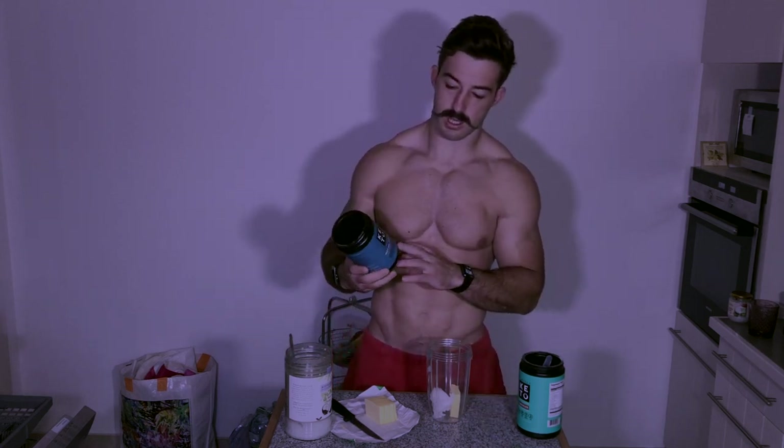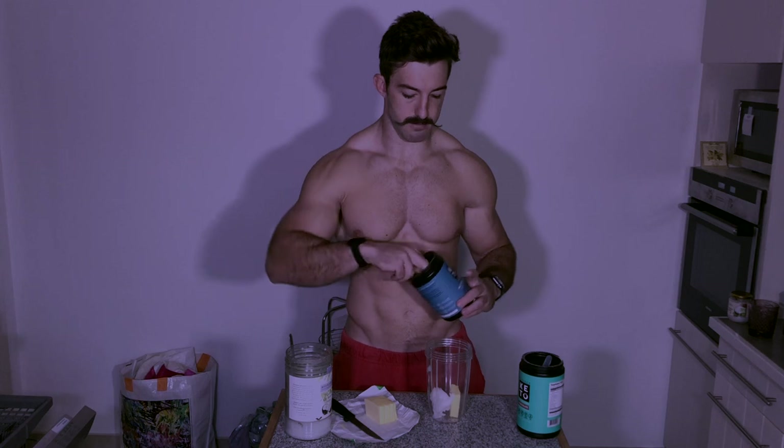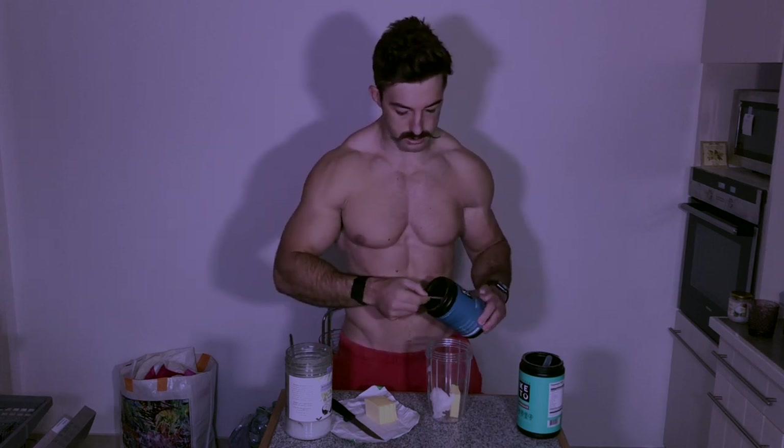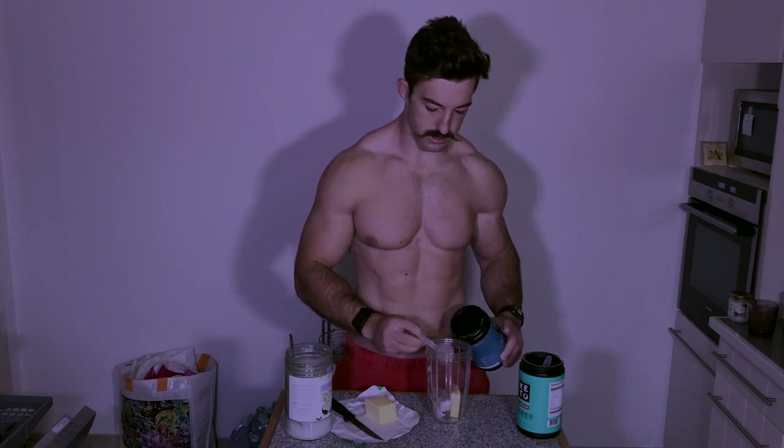I use MCT powder from Perfect Keto. They've got a nice chocolate flavour. It's got 1 gram of carbs per serving — it's basically the only carbs I have during the day. I'll add a scoop of this. Really good fats go straight through the liver and produce ketones.